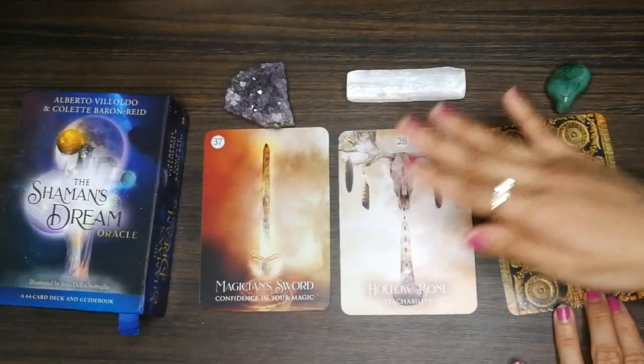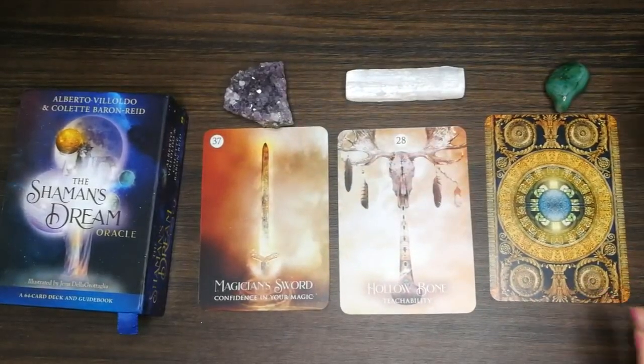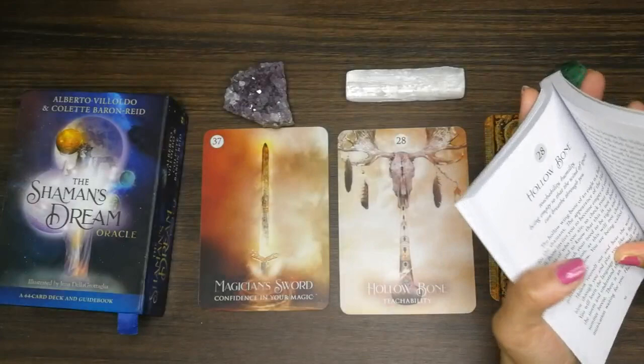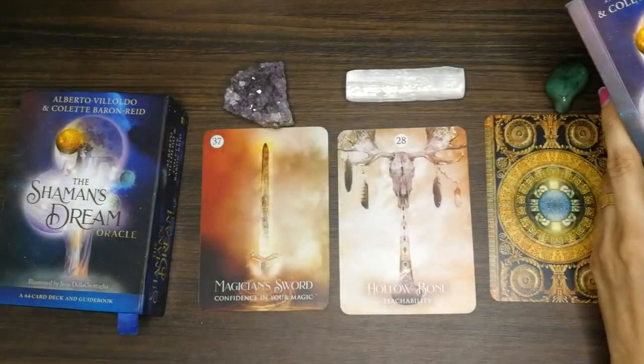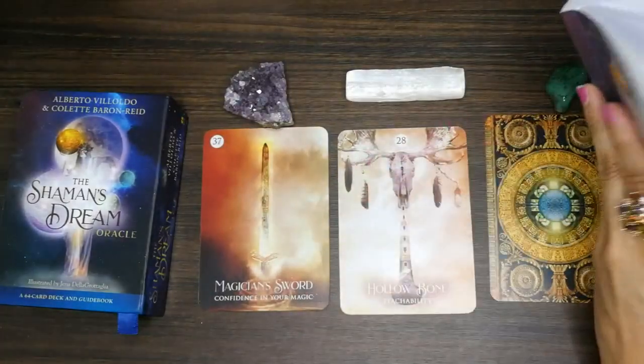'Hollow Bone: Teachability.' For some of you it's time to teach others, perhaps young people. You may have wisdom inside you that you need to convey. I'm getting an ancestor vibe with this card — 'the hollow wing bone of an eagle is a flute for the shamans.' That's why I got the ancestor vibe — shamans.